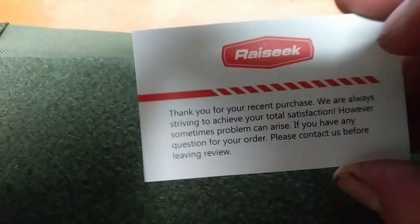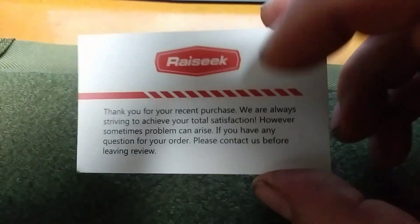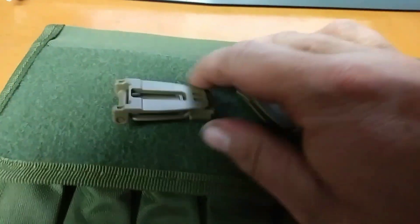Joe Smith just got this here today. Of course they add their card if you need to contact them. Joe Smith put it in with some belt clips.